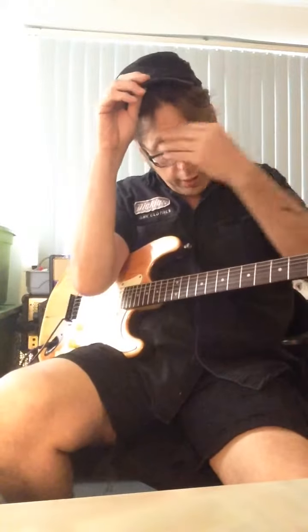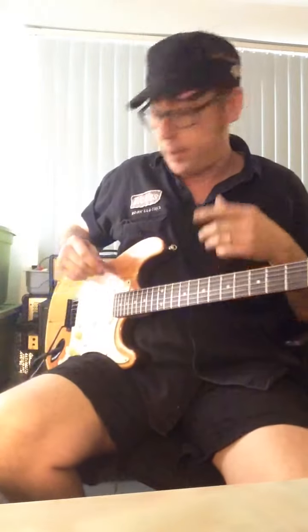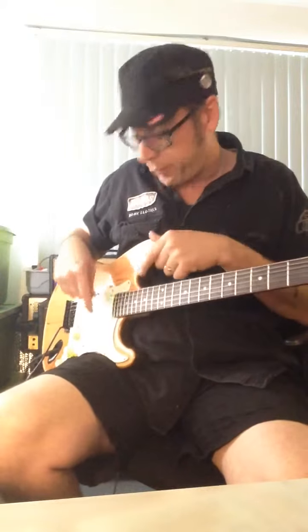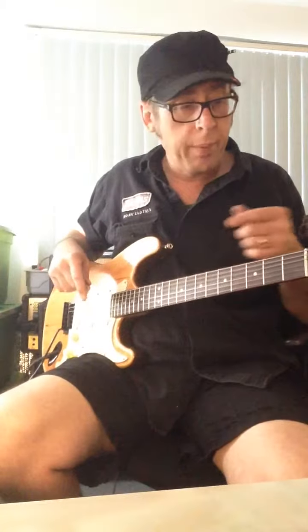This is my $200 guitar. I made a lot of mistakes on this guitar, but I did it under $200. A lot of parts from around the house, meaning some old pickups from a Mexican Strat.